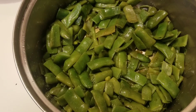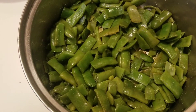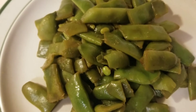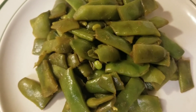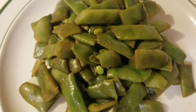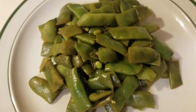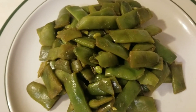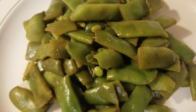Let me let that cook for another five minutes, and let's plate it. And there you have it folks — Kentucky wonder beans, pan cooked with Worcestershire sauce. They actually taste pretty good.